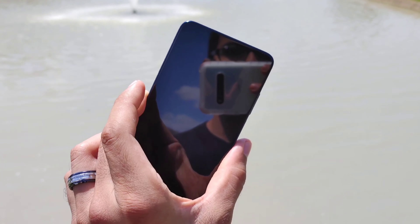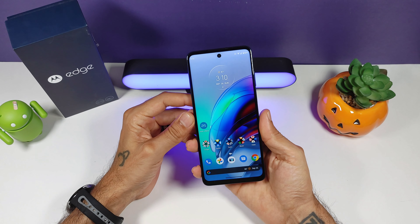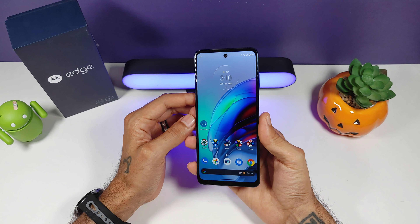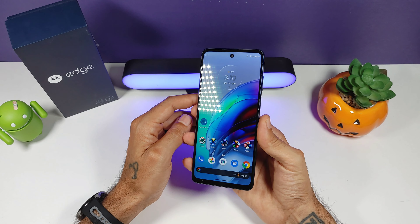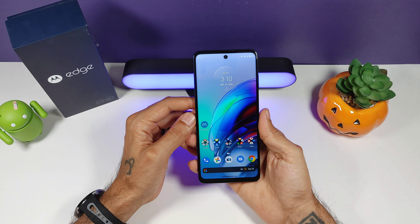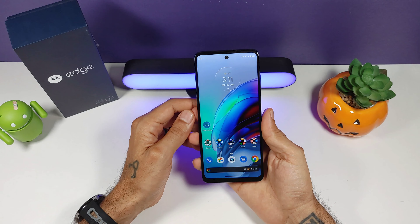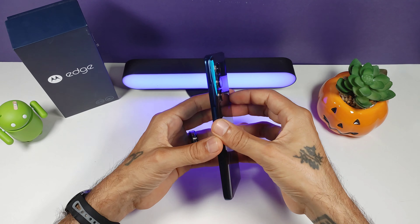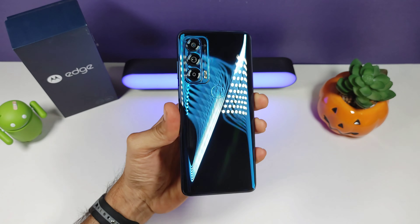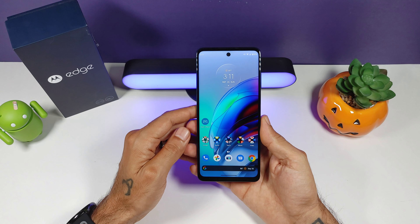You get Android 11 out of the box and the build quality is really good. The downsides: no microSD card, single bottom-firing speaker, no IP68 water resistance, and no wireless charging. I would have liked to see an AMOLED display instead of an LCD. There are a lot of downgrades from last year's Motorola Edge, which had more options, a headphone jack, and a curved OLED display. But there are also upgrades, especially in the processing and performance area — this thing has been an absolute beast with no lag or issues whatsoever.